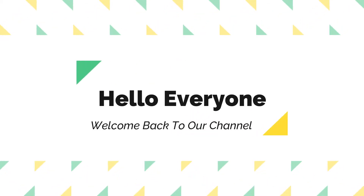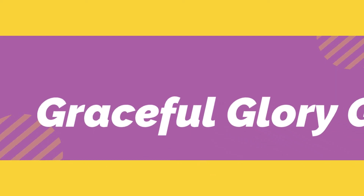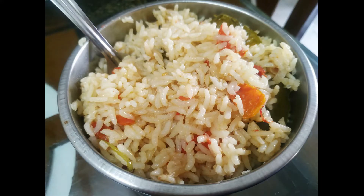Hello everyone. Welcome back to our channel. I am Rajuusha. You are watching Graceful Glorical. This video is going to be easy tomato rice.